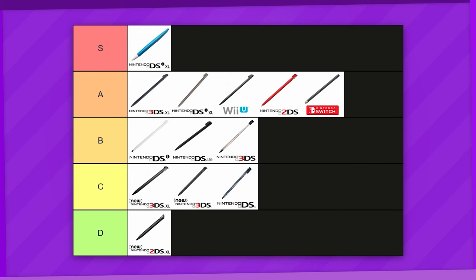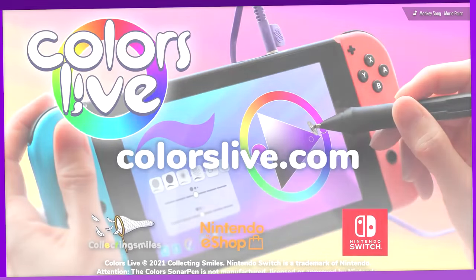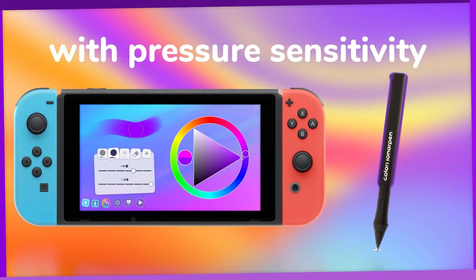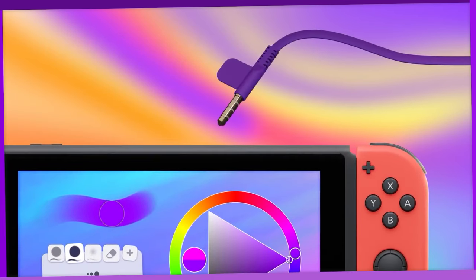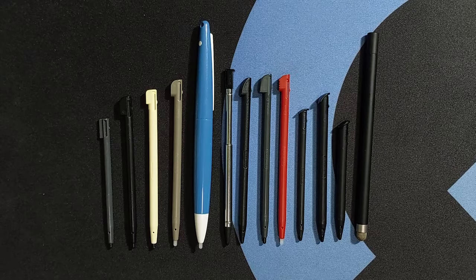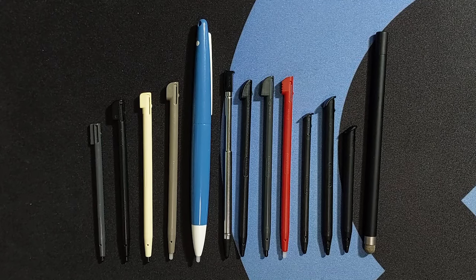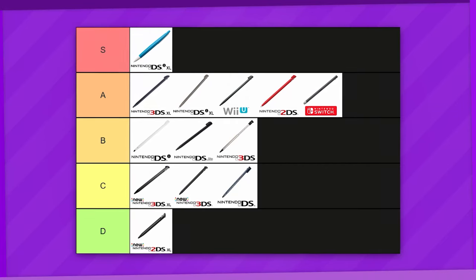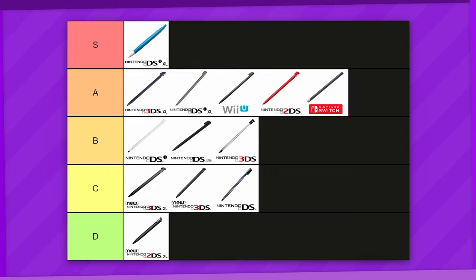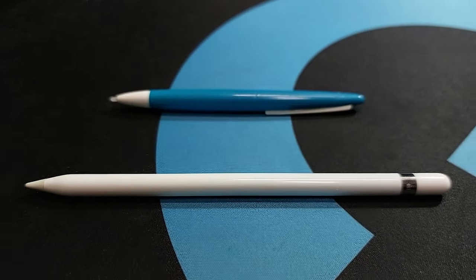Before we end, I have to make an honorable mention even though I don't actually own this: shoutouts to ColorSly for bundling its own Switch stylus that does pressure sensitivity by feeding that data through the headphone jack. True innovators of our time. But yeah, that's every official Nintendo stylus — at least the ones that were bundled with their respective systems. What did we learn from this whole ordeal and tier list? DSi XL Touch Pen supremacy and Steve Jobs was very wrong, I guess.